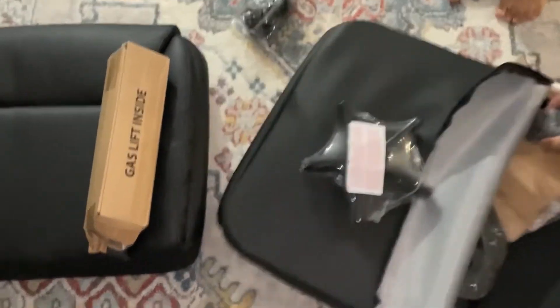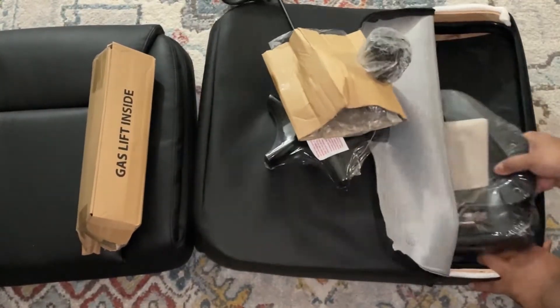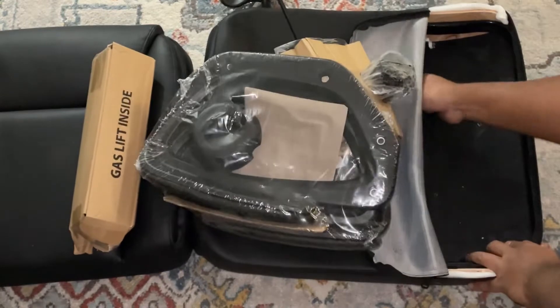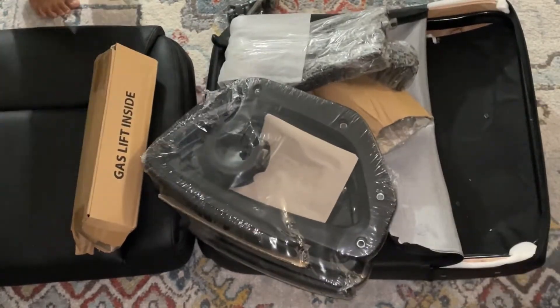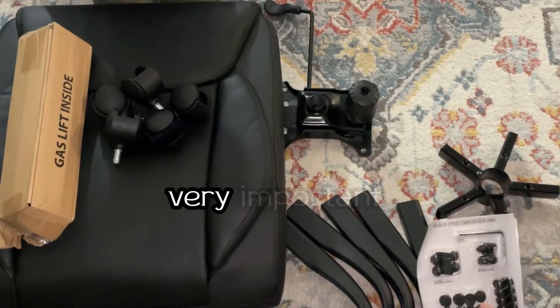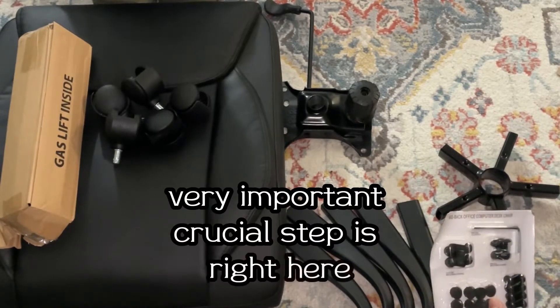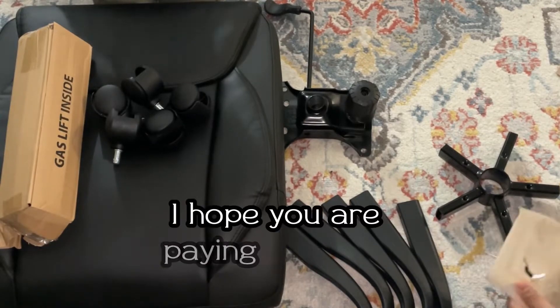When you do buy the chair, you'll be able to compare and see if all the parts came in with your purchase. It's going to be about eight minutes — I'm going to show you the entire video of how to set this up. A very important, crucial step right here is the wheels and the framing of the wheel — I hope you are paying attention.